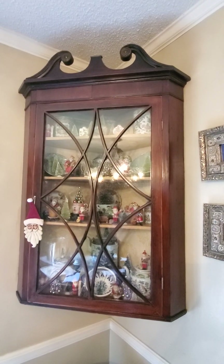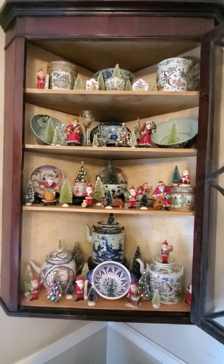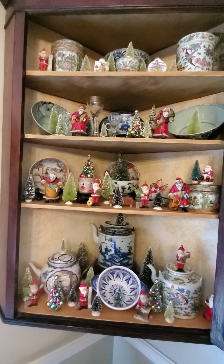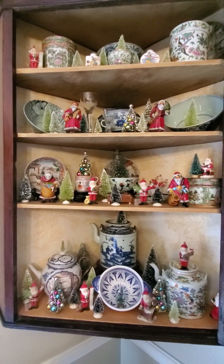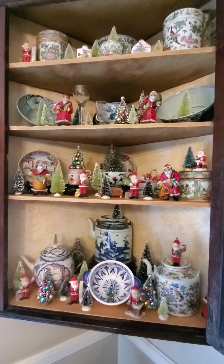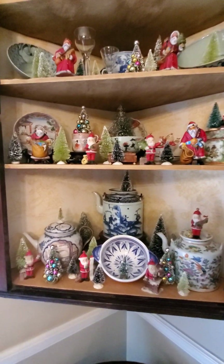Here we have a hanging corner cupboard with a collection of Santas. Let me open it up for you. The majority of these Santas came from Germany — we were stationed there, retired Army, in three different places: Wiesbaden, Mannheim, and Nuremberg. The little trees I just added in. And this one, this one, this one, and this one belonged to my grandmother. We just have them all nestled in there — so sweet.